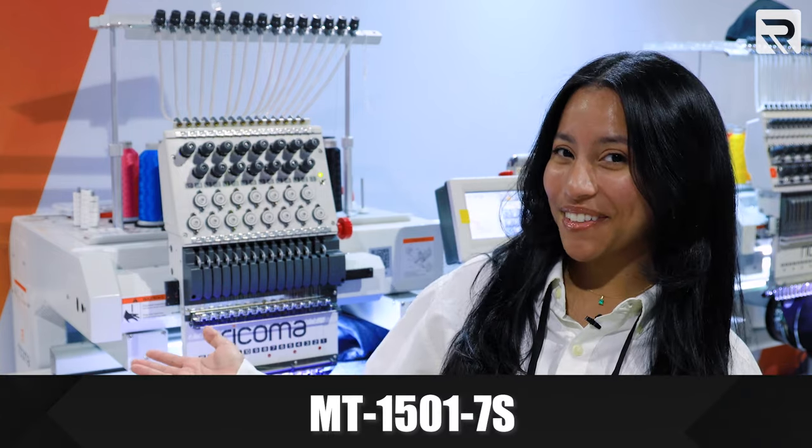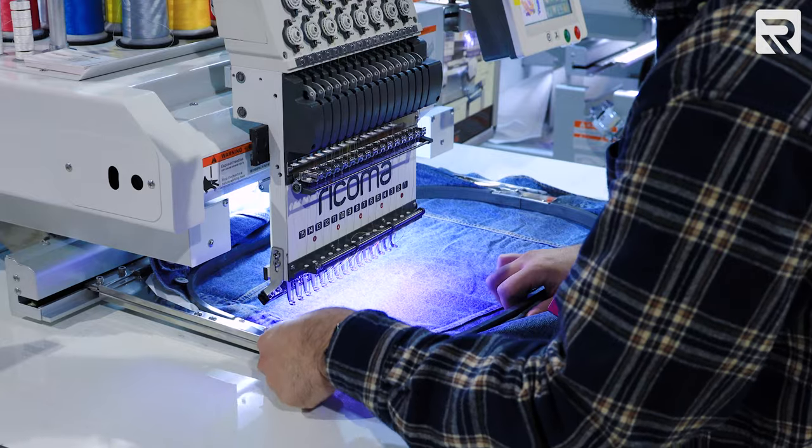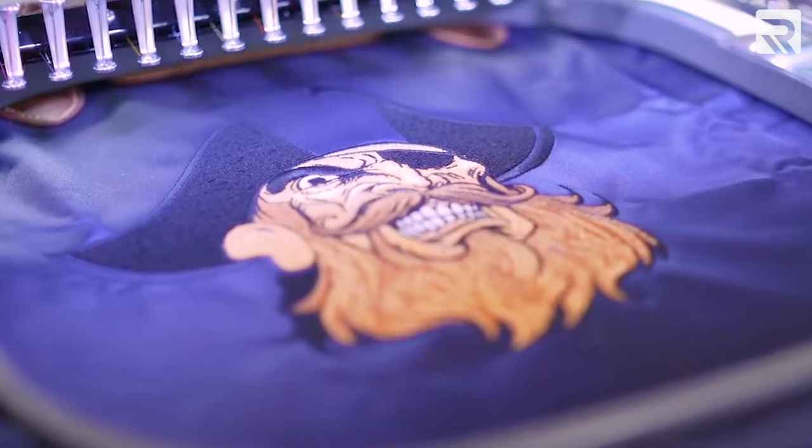Moving on to another machine you guys all know and love, our MT1501 7S. This is our 15-needle embroidery machine and it's perfect for embroidering on any garment you can think of, from jackets to hats to flats and even bags.